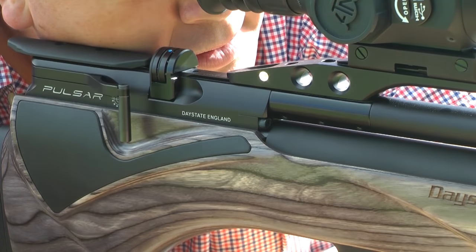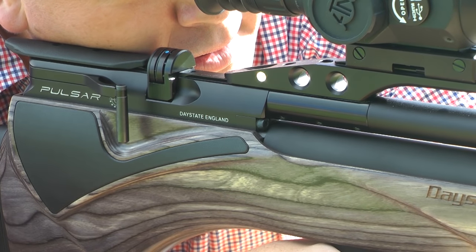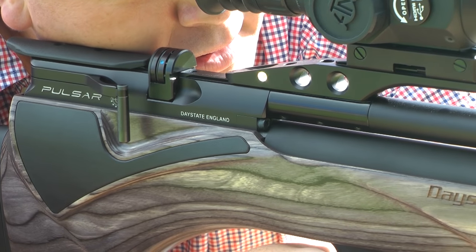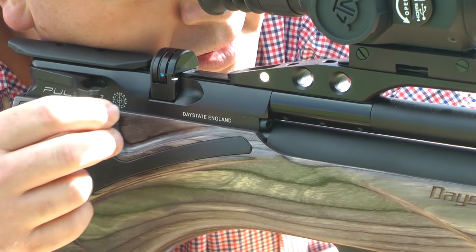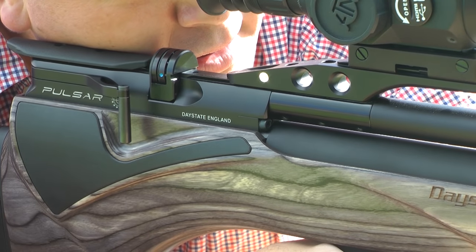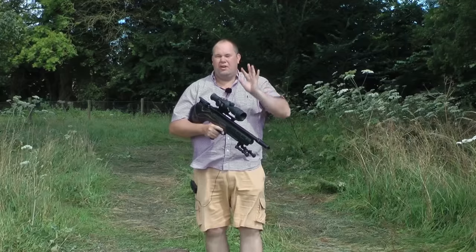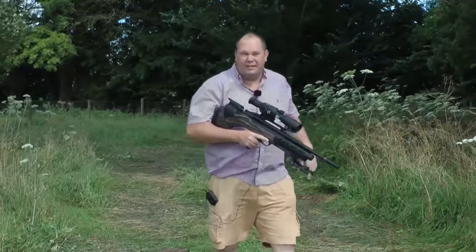Shooting the Pulsar really is incredibly easy. The cocking lever indexes the magazine like a hot knife through butter, and the shot break is clean, crisp and instantaneous. But how accurate is it? Let me show you.